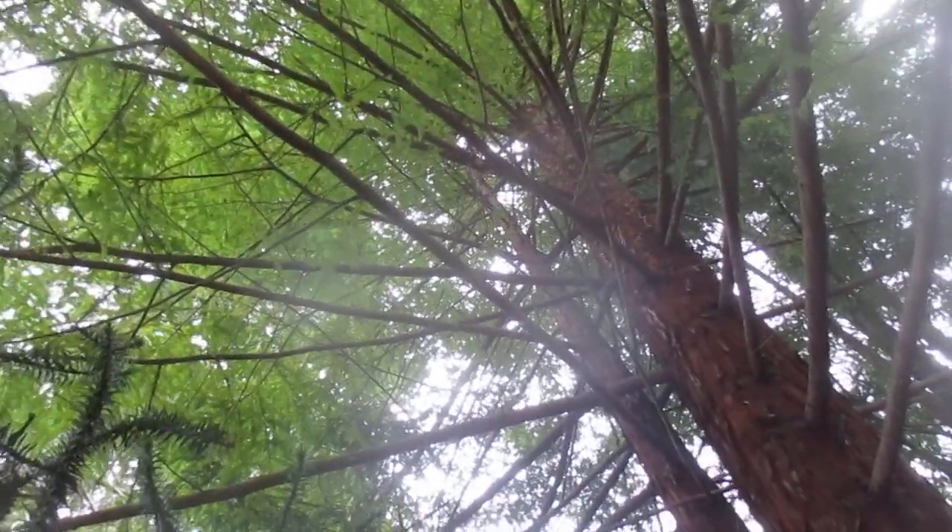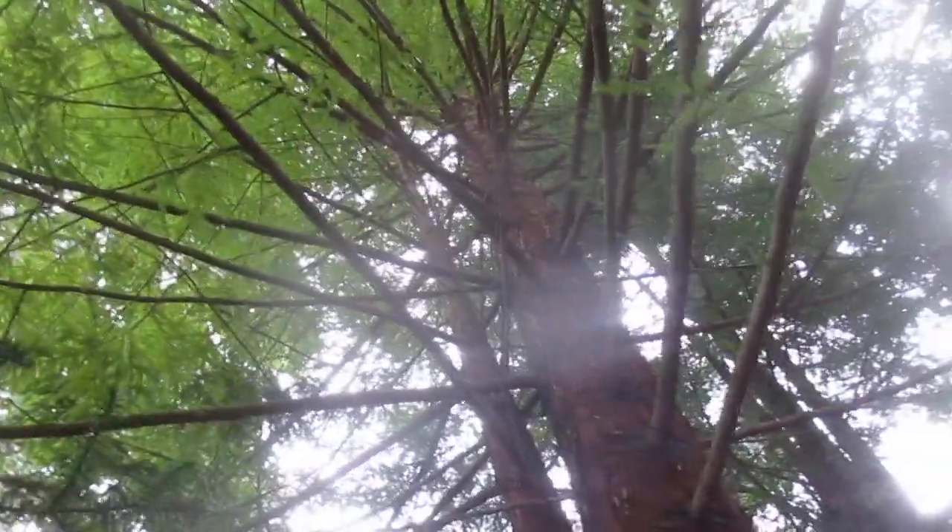Unfortunately, it's growing underneath these big redwood trees, so it's been growing here for a long time. These are coast redwoods — there's two of them here, the blue one and the green one. My bad putting it here many years ago when it was just a seedling.